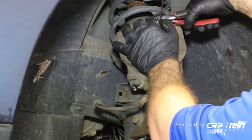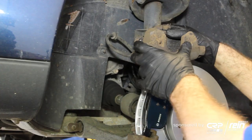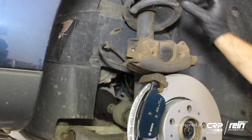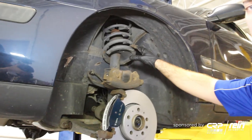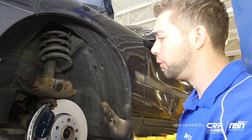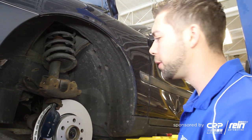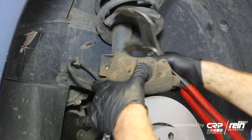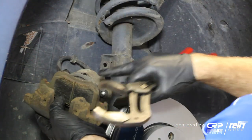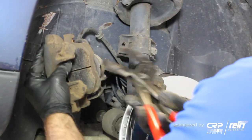Next, we're going to bring our caliper. Before you compress the piston, pay attention to the brake fluid level inside the engine bay. If it's too high, when you compress this piston it's going to push the fluid back up and it may overflow. So if it is at a high level, just take some out — you can use a fluid extractor. I already checked this, so I know we're pretty good. I use a pair of channel locks with the old pad against the back of the caliper to press it.